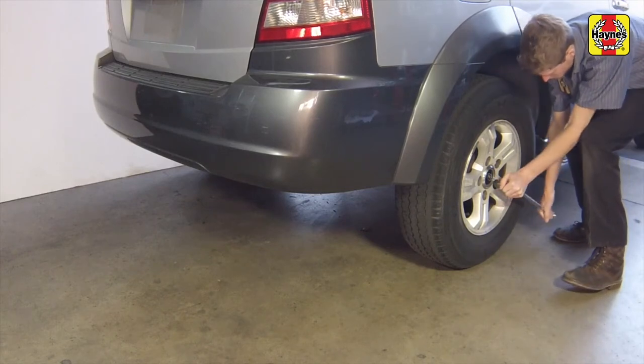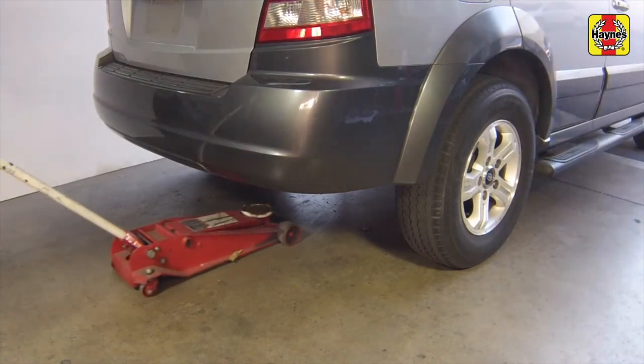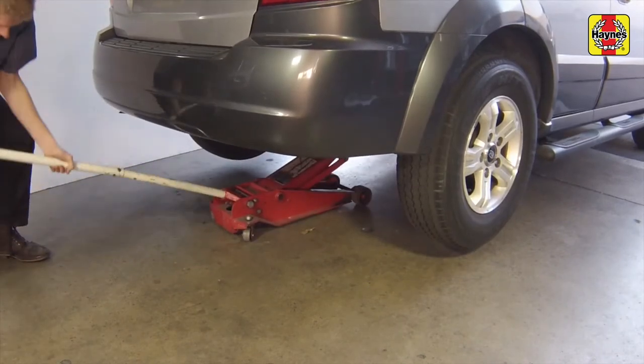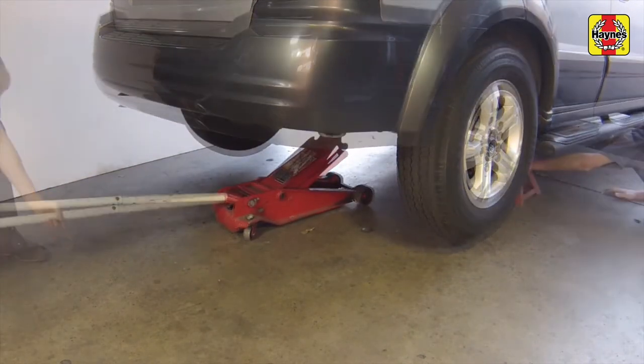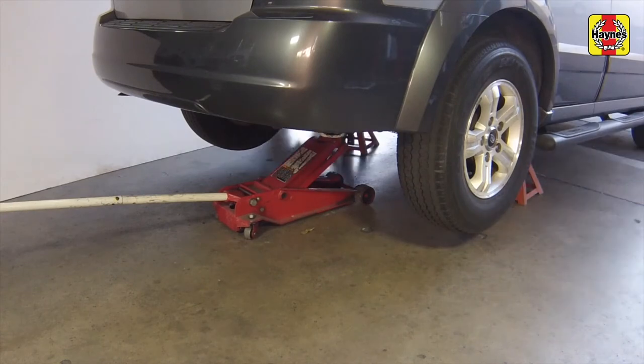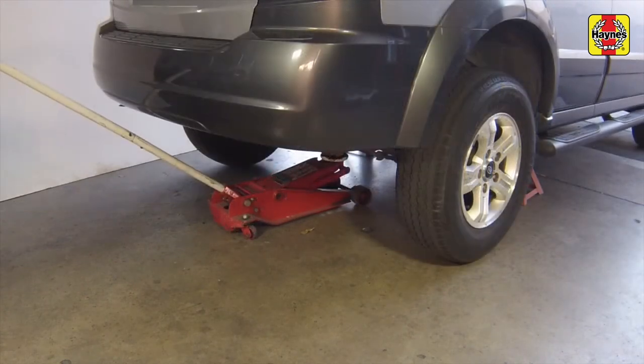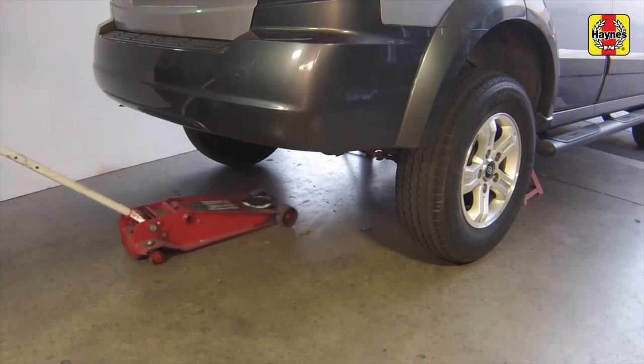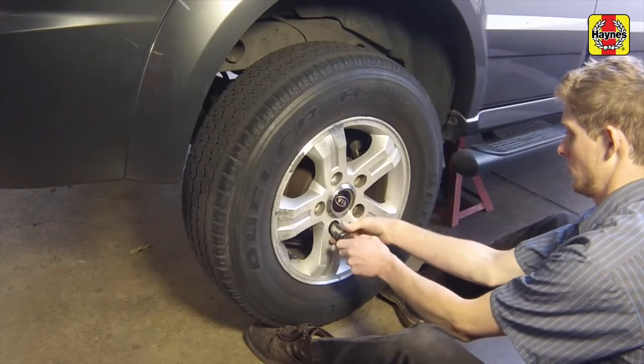Loosen the wheel lug nuts. Raise the vehicle, then support it securely on jack stands. Remove the rear wheels.